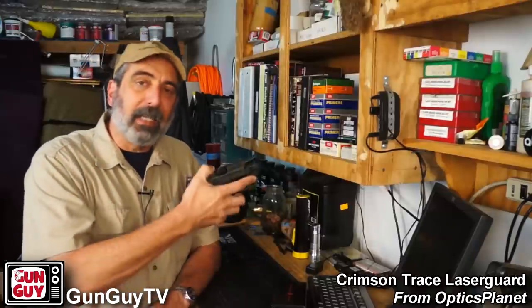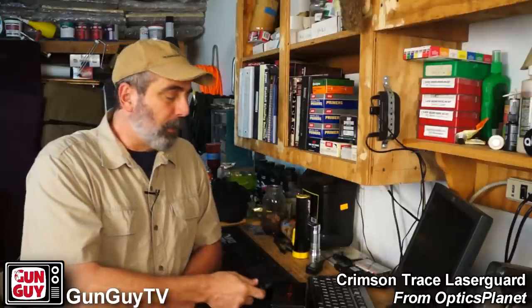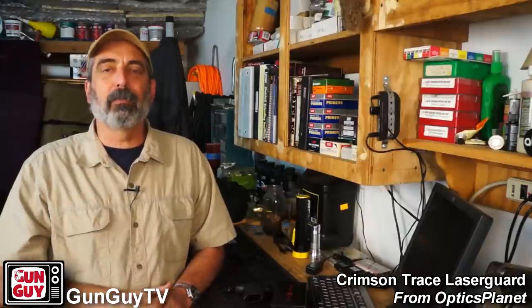Particularly if you're a person with poor eyesight who can't make out the sights, a laser allows you to get the gun on target and defend yourself. At night, I could put tritium night sights on this M&P Shield. But on my snubby revolver I can't easily do that — the rear sight is just part of the top strap and it's very expensive to have tritium installed. So having a laser on there at night is very effective when I've got my snubby. In a gunfight, you don't have time to hunt for your sights — these things happen in two or three seconds and it's over.